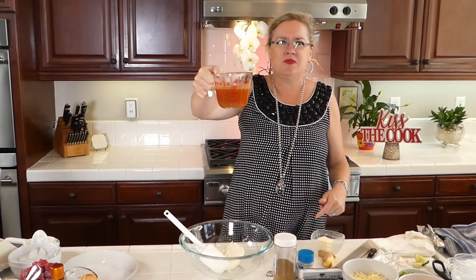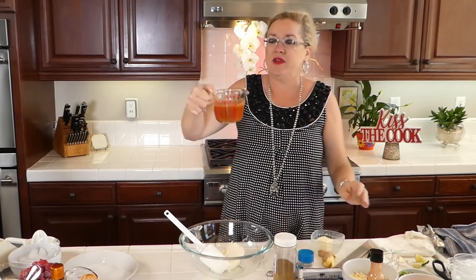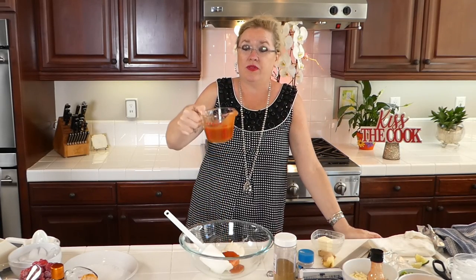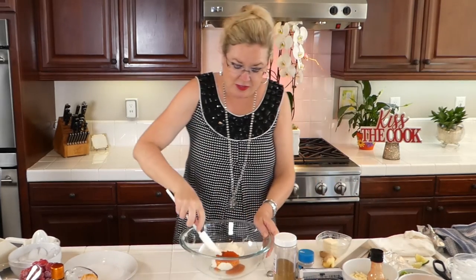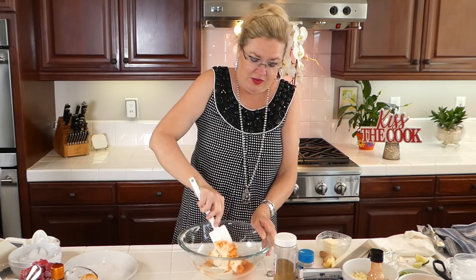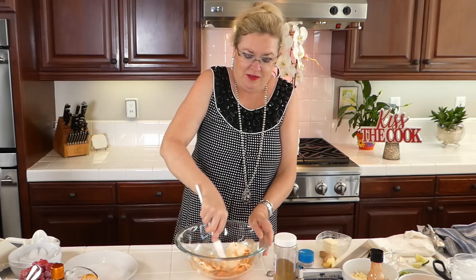I'm going to put in a third of a cup of Frank's Buffalo sauce — the very best, the original. I have a full cup in my cup here, so I'm just going to wing it and pour in a third. Then I'm going to start to mash this up and make sure my cream cheese is soft enough. I got my glass bowl out so you guys can see.